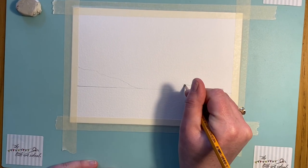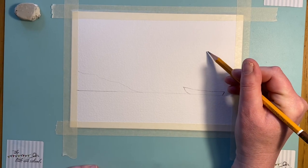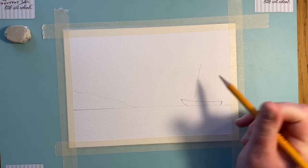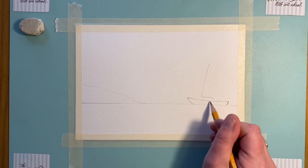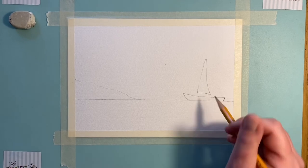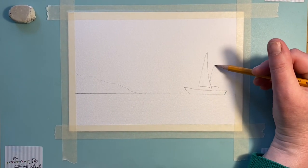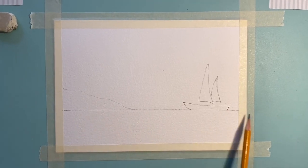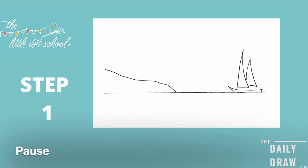Press even lighter than me — if I pressed as lightly as I usually would, you probably wouldn't even see the marks. We're not going to do a mast; we're just going to have our sails almost floating up. Give yourself a dot for where you want your sail to be, then take it in a nice line that's just slightly off straight. It's a slightly adapted triangle, and we'll overlap this second sail here. So get your horizon line, your island, and your boat in — pause if you need to.